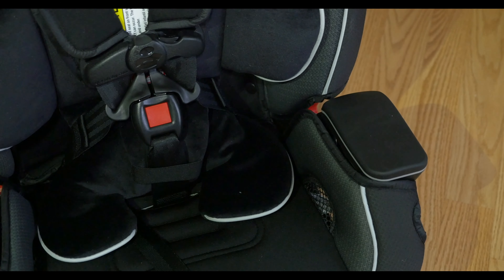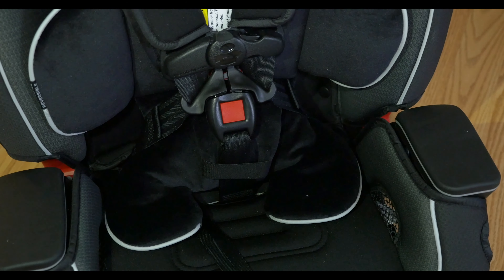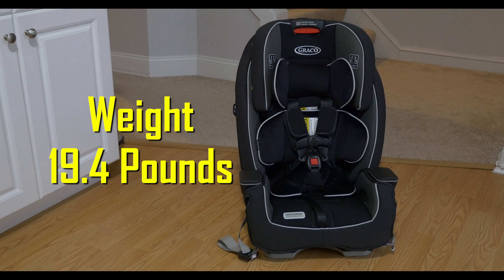The frame is steel-reinforced — it's built like a tank, but isn't too heavy. The dimensions are: depth is 24 inches, width is 17 inches, and height is about 19 inches. It weighs 19.4 pounds.